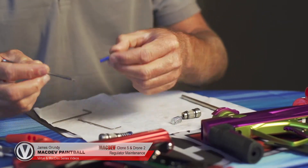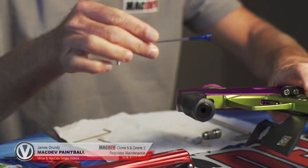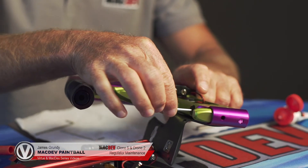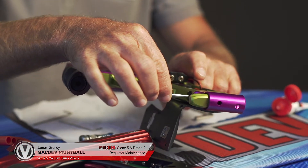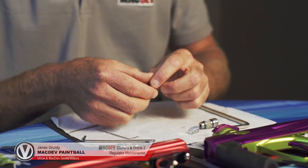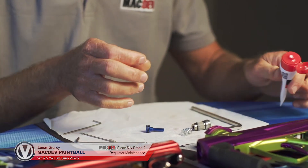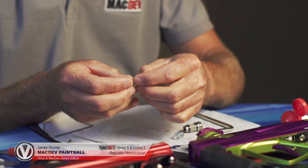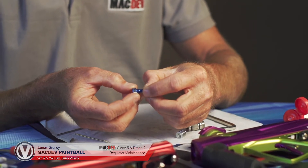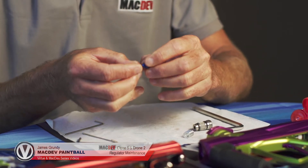Next we're going to check the piston. Take our 1/8th allen key and place it into the piston and slide it into the body. You want to make sure that this piston has some kind of resistance on the o-ring. If you don't feel any resistance, you need to change that. Now I'm going to lube up the piston — take a little bit of lube, take your finger and spin the piston around to fill up the o-ring gaps, and lube the very tip.